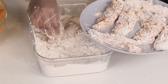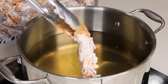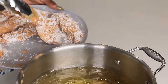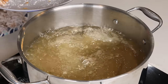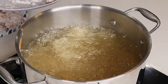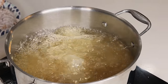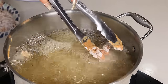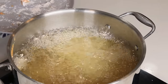I already have the oil preheating to 350, so now I am going to gently place the chicken tenderloin in there — be careful so you don't burn yourself. We're going to fry these for about six minutes. Once they're nice and golden brown you are going to remove them. As they're frying, give it a little toss here and there just to make sure the chicken is cooked evenly.